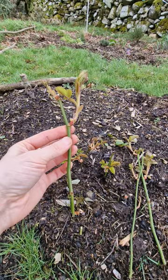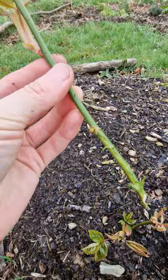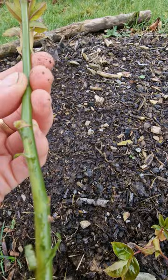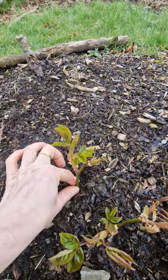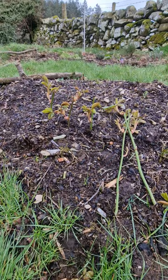I'm just gonna stick it in — I did this with my pruners — so I'm just gonna put it in here, cut it at an angle. The soil is wet because it rained.